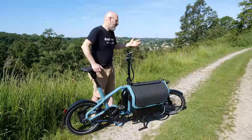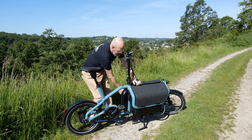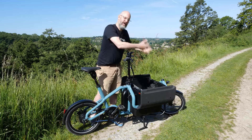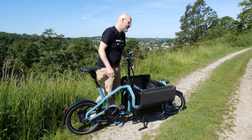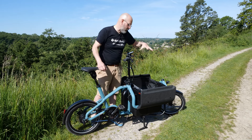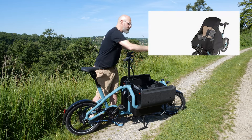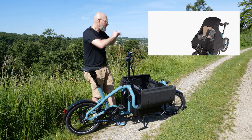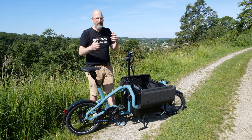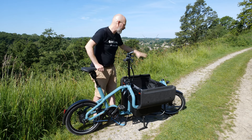As standard with the Flex Box you get a rain cover that clips over the whole open space — great for keeping shopping dry. If you have child seats, Riese & Müller make a child cover similar to those for the Load bikes: a large clear screen that protects kids from sun, wind, rain, and grit. There's also a sunshade for the top and a rear cover that closes them in completely.